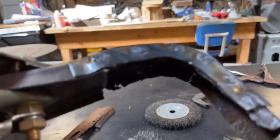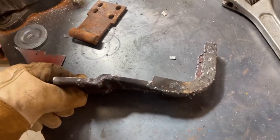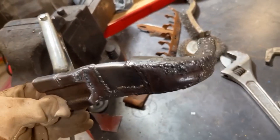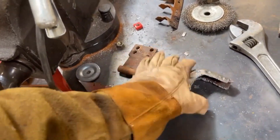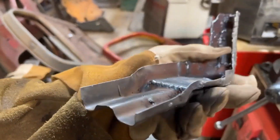The second flange was welded in and this thing is done. It is, without question, the ugliest piece ever produced in this shop — but my God, it is so freaking strong. This thing is absolutely rigid. I'm really happy with it, even though you're not going to be able to see this.